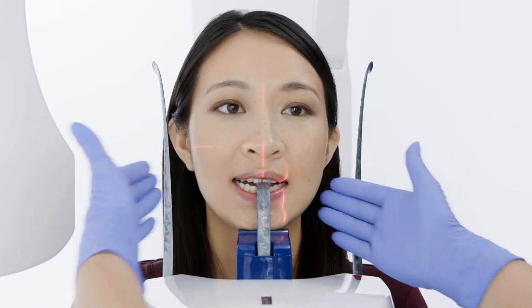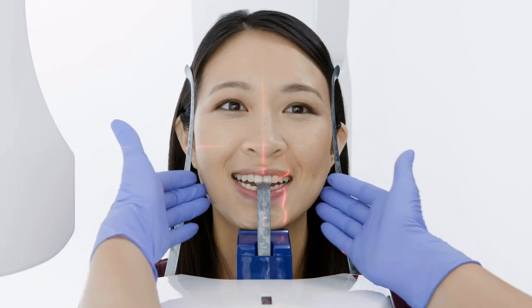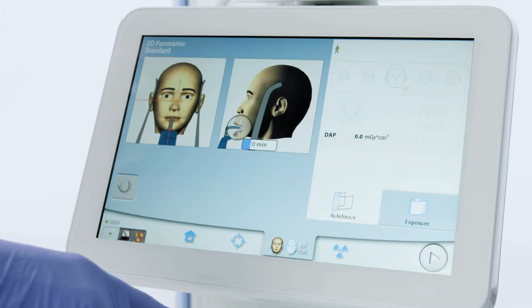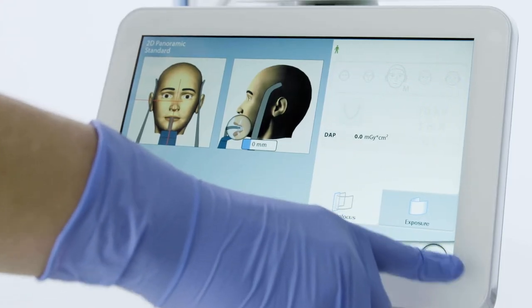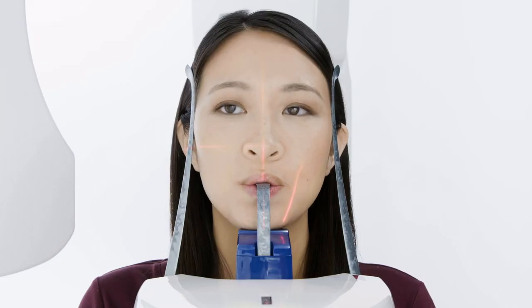Have the patient smile wide, and raise or lower the unit until the posterior occlusal table is at a slight downward angle. Close the temple supports and align the mid-sagittal laser between the eyes by moving the head left or right.